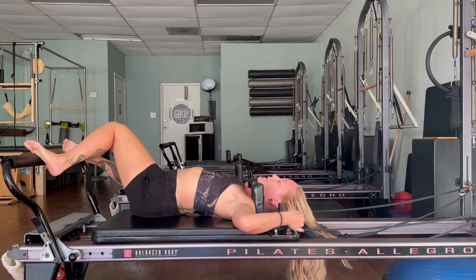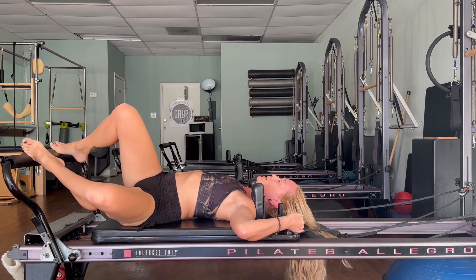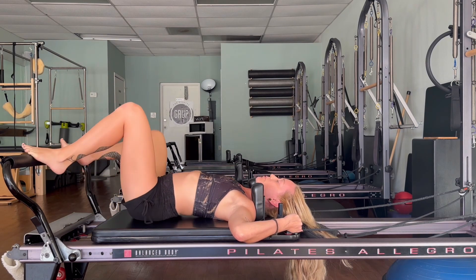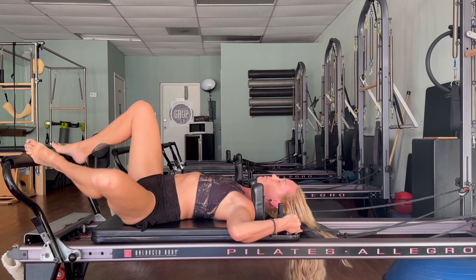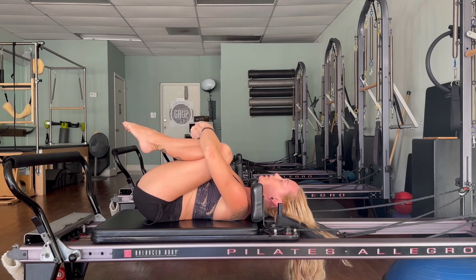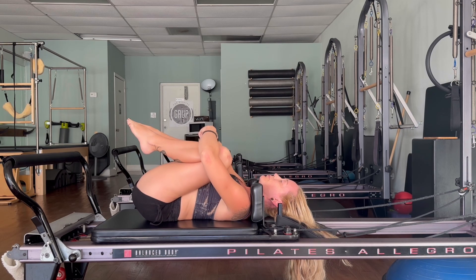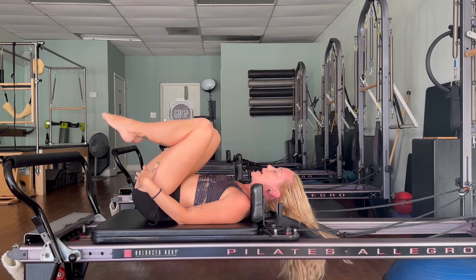Rock your knees side to side, find a nice little windshield wiper, release the back. Bring the legs into the center, hug the knees into your chest — little hug, little squeeze, rock it out side to side. Then we'll come all the way up.